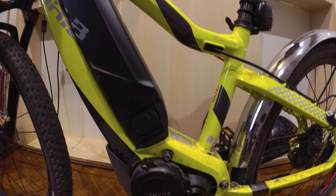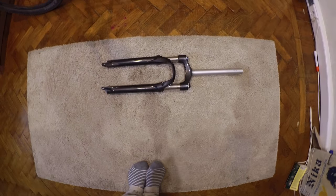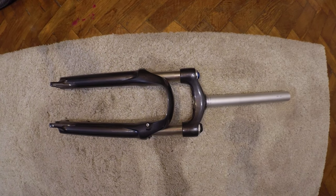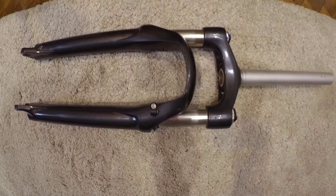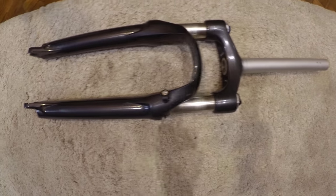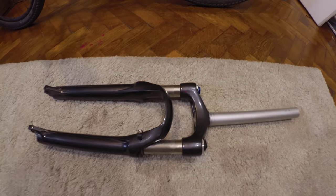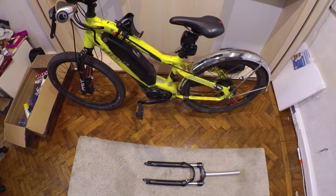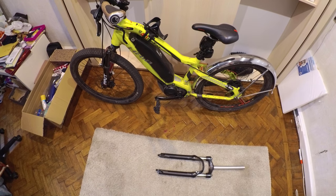We're still in the halfway upgrades, and the first upgrade I want to show you is in fact a forced upgrade — one I didn't even plan to do. As you can see here on the floor, we have the old Suntour XCM fork that came with the bike, and unfortunately it's off the bike because it's broken. My son was riding his bike and out of nowhere oil started leaking, so the fork essentially stopped working.